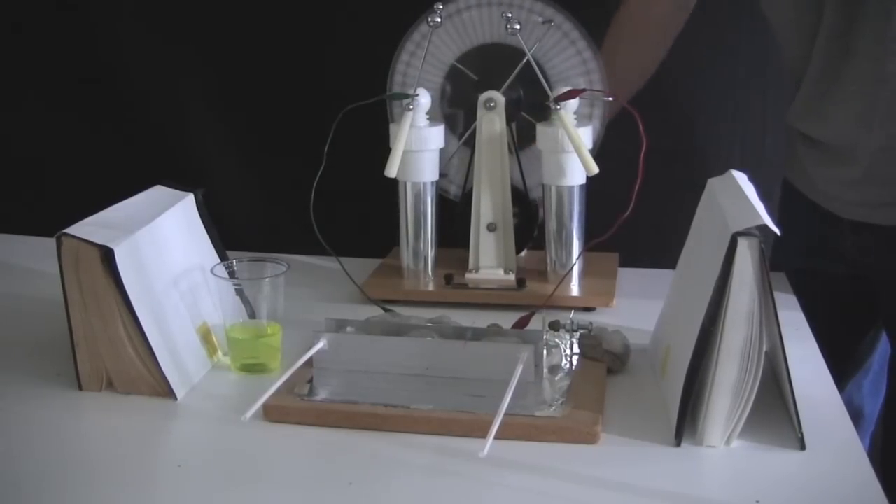It is a little harder to get working with the Wimshurst machine because it takes longer to build up the energy for the spark that powers the laser beam, but it is doable.